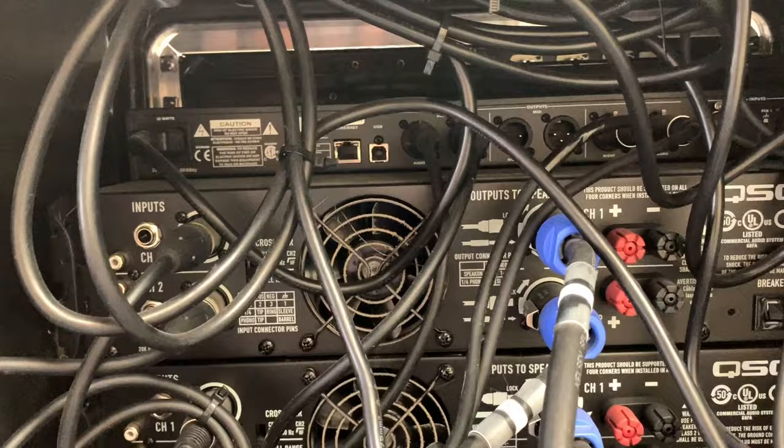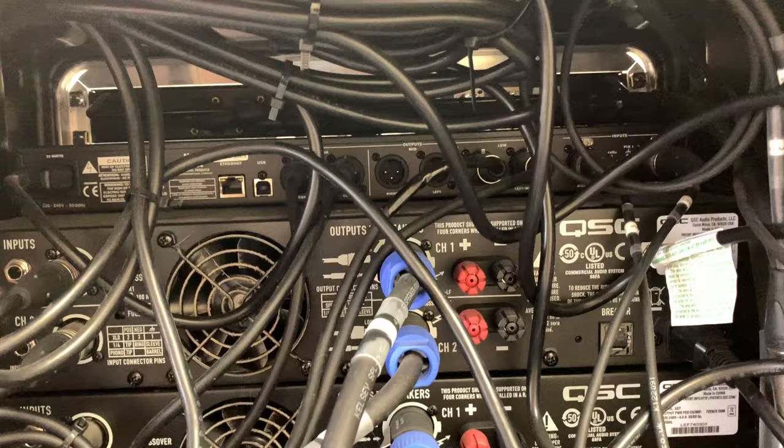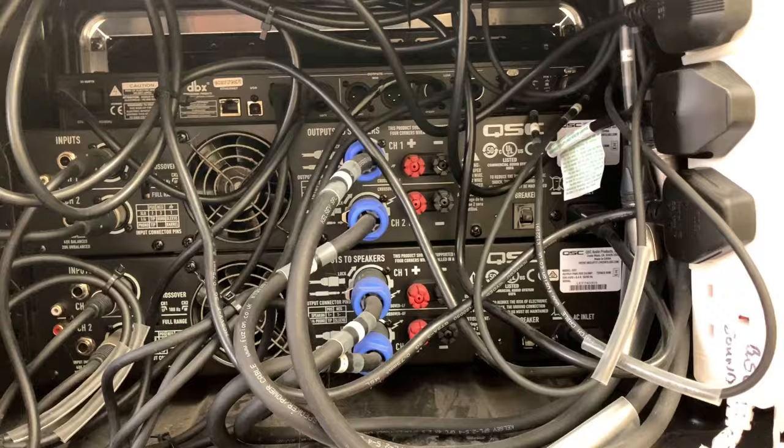If I were running a three-way system, I would have another amplifier and set the mode of the crossover to three-way mode. It's set to two-way mode at the moment.